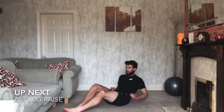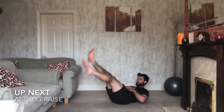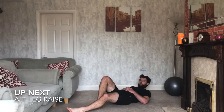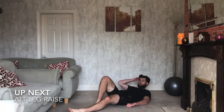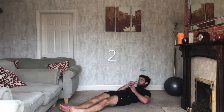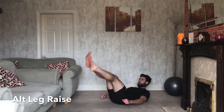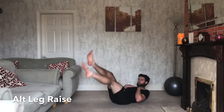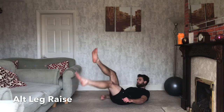Good. Leg raises next. Down on the floor, shoulders up off the ground — one leg goes up, swap it with the other, simple as that. Make sure your shoulders are up off the floor the whole time. Ready? Three, two, one — off we go. Shoulders up off the floor; we're going to be working the core in this one.